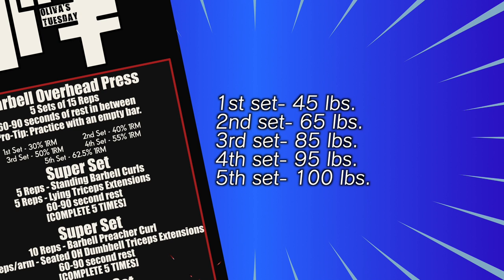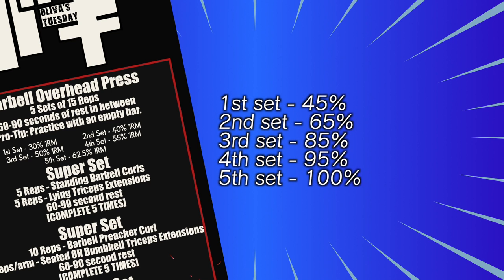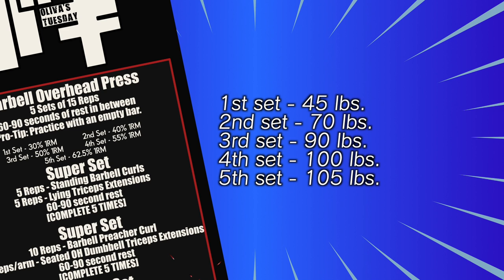The first set in this example is 45% of the last set. Whatever you start with, try to keep your proportions relatively the same as you increase. If you complete the workout, increase the last set by 2.5 or five pounds depending on the smallest increment available. The rest of the sets should grow in proportion. If the fifth set is now 105, the sets would look like: 47.25 rounded down to 45, 68.25 rounded up to 70, 89.25 rounded up to 90, 99.75 rounded up to 100, and 105. Play around with your baseline to find what works for you. If you can't complete the weights listed, keep those same weights next week. If you stagnate on accessory lifts for two to three weeks, don't freak out — as long as your big lifts are moving up, the accessories will improve over time. You just have to be consistent.